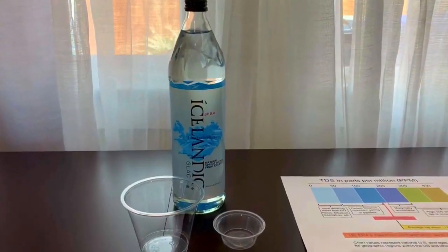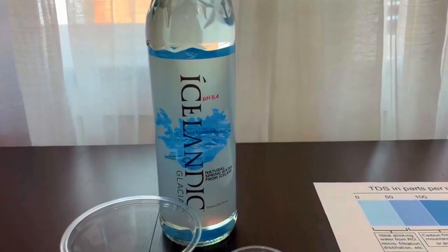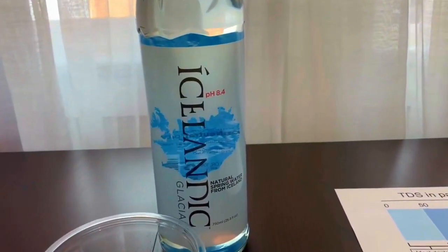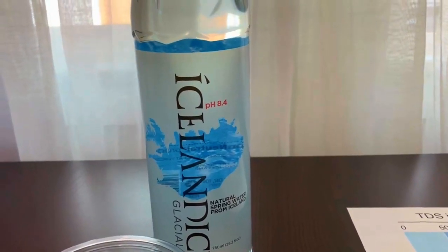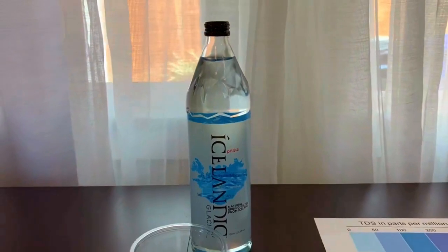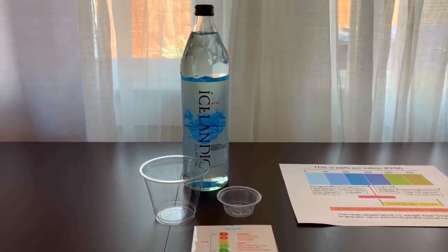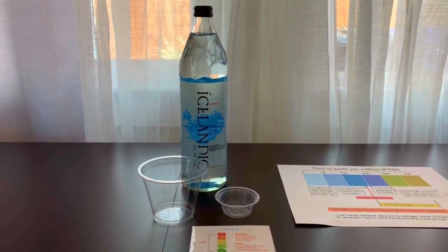This is Iceland Glacial Natural Spring Water, bottled at the source of Ulfis Spring, Iceland. It comes with a naturally occurring pH of 8.4 at the source. This bottle is made from glass. We already tested Icelandic water with a plastic bottle, and now we will test this glass bottle to see if there is a difference.